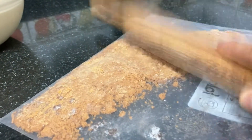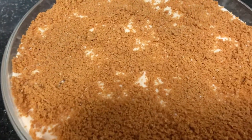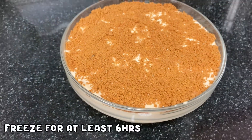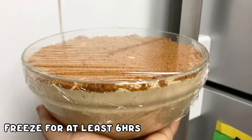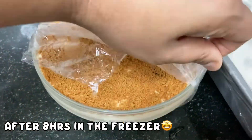Add biscuits — once you add these biscuits and crush them into powder, add across the top. Then close it with a plastic wrap and freeze for 8 hours.